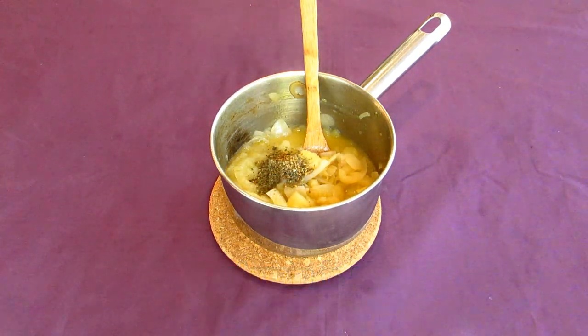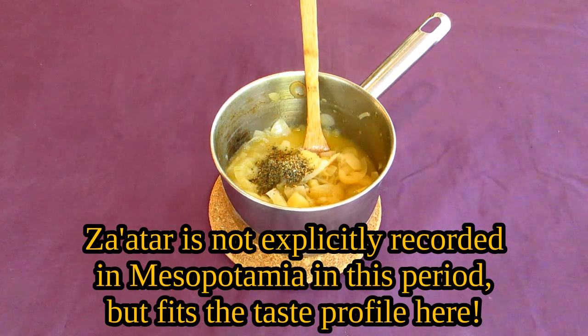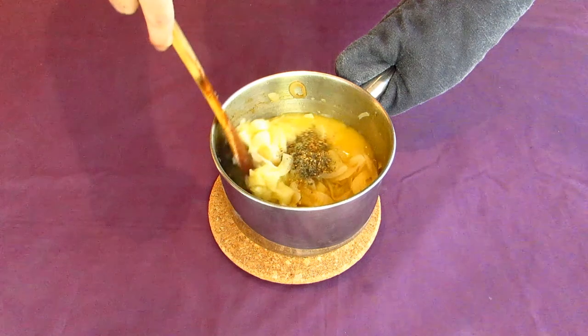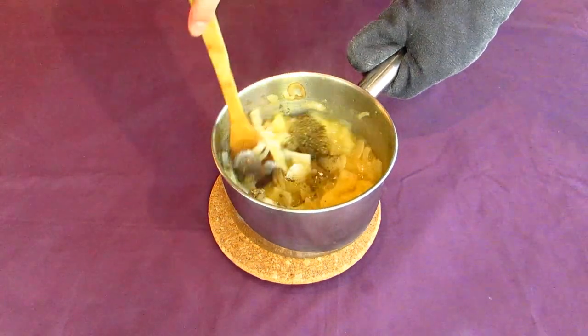If you don't have marjoram, you can use some za'atar, like I'm using here. But if you don't have that, then some thyme and oregano will work as a quick substitute. Stir everything together before serving it up.